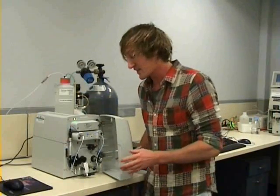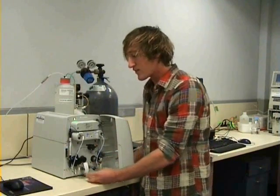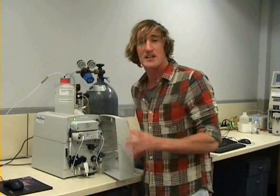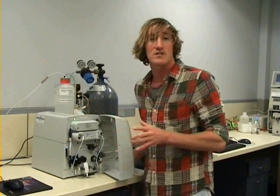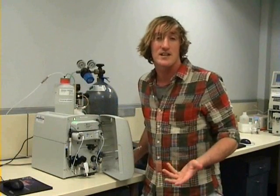After our sample is injected into the system, it passes through a guard column, which removes any particulates or contaminants. It then flows onto an analytical column, which is the ion chromatographic column. This is packed full of our stationary phase, and for this system it's made up of a polystyrene amorphous resin. Depending on the system used and the types of analytes being tested for, these resin types can change, and a list can be found in most textbooks.